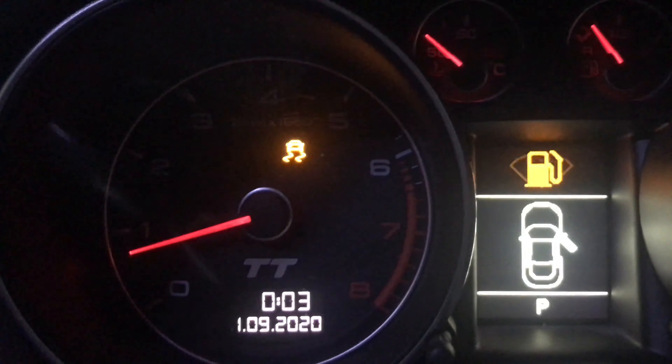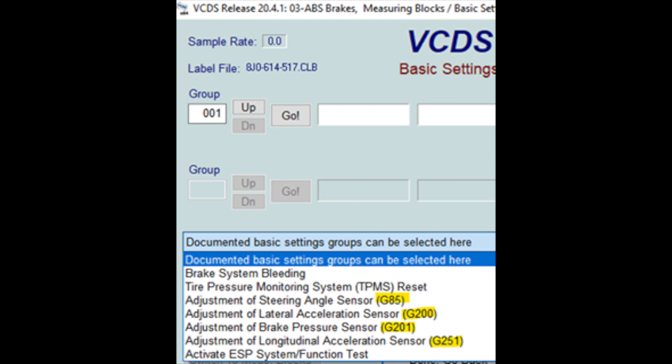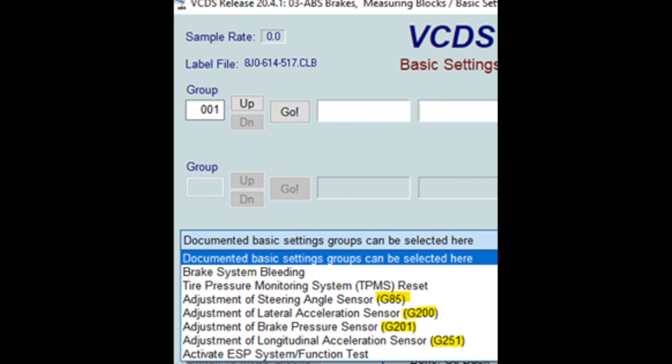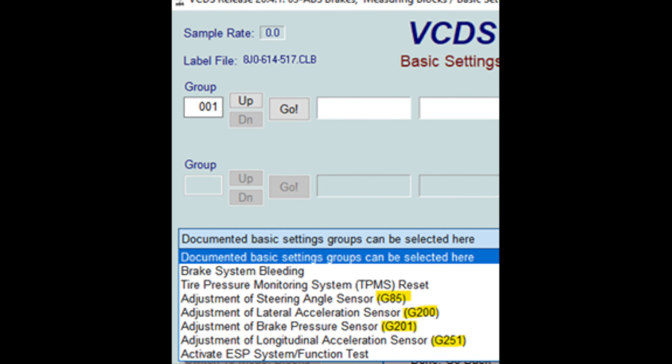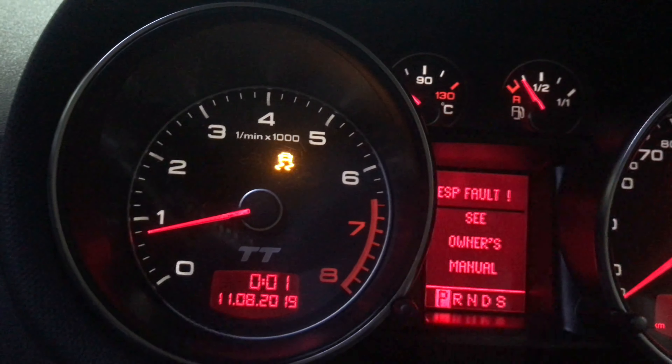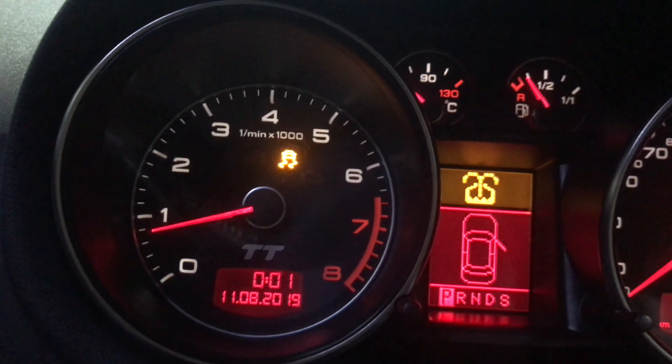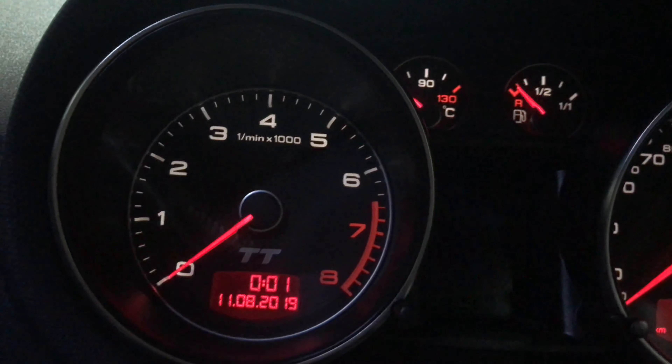There looks to be an error — it says 'safe' in the corner there. Something in the instrument is wrong with the coding, and there's also an ESP fault in the middle. Those can be rectified with some adjustments. But otherwise, with an immobilizer defeat, you're able to swap your clusters around without having to worry about the engine shutting off because the immobilizer doesn't match.